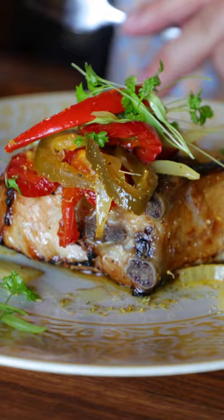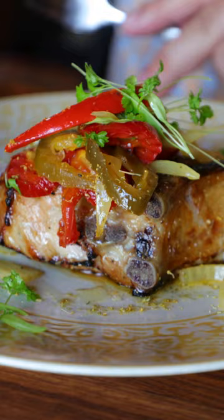For our next course, we have our Berkshire pork chop with vinegar peppers and onions over top. We finish it with a little bit of extra virgin olive oil and then a little bit of fennel pollen for that aromatic.